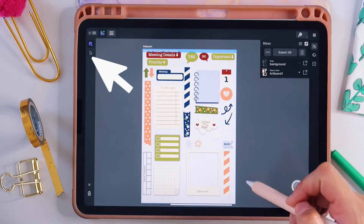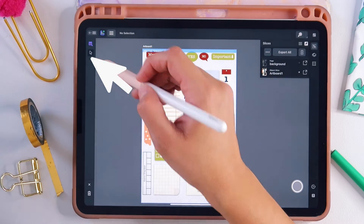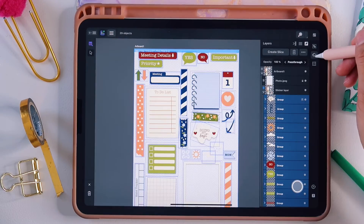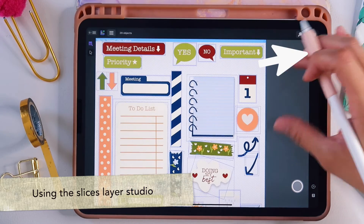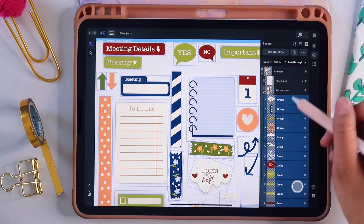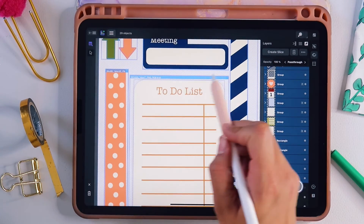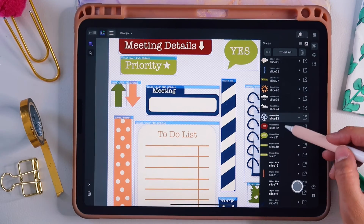The artboard will be outlined and a new slices menu will pop up on the right-hand side. To select all elements individually, drag over them with the black arrow tool — which in this case is the slice selection tool — and you'll see all elements outlined in blue. Once everything is selected, go into the slices layers menu on the right-hand side. The first option is slices options, the second is the layers menu. Tap 'create slice' and you'll see a blue header indicating the slice has been created.